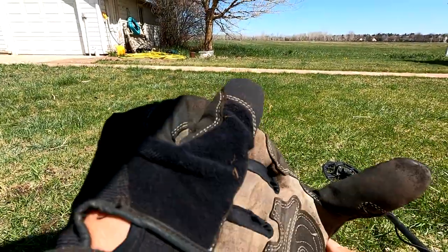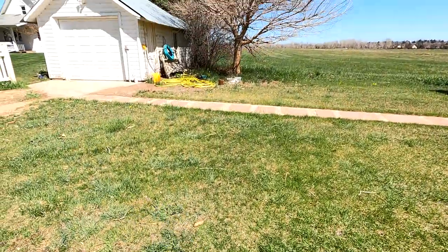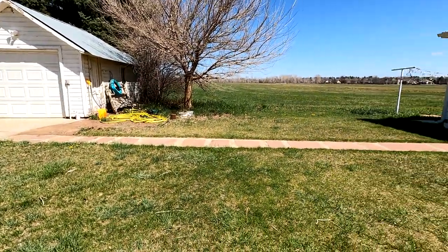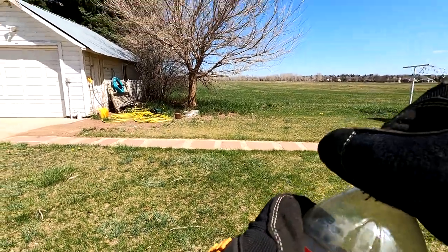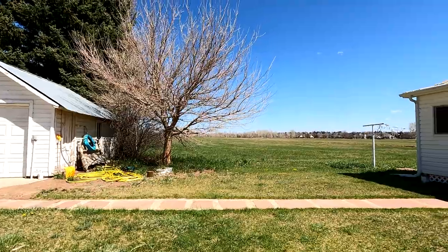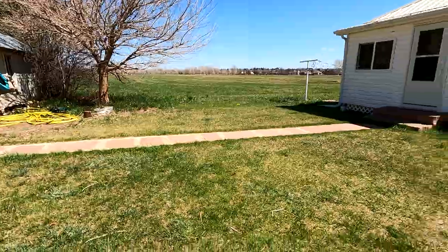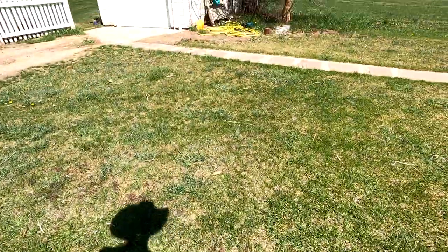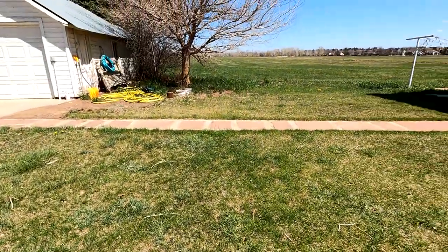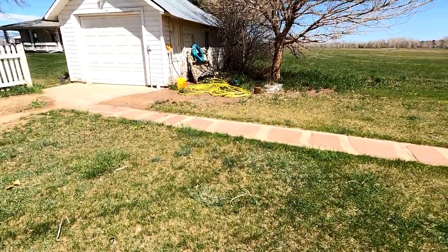Just in case I forgot to mention this earlier, the homeowner said his great-grandparents built this place and great-grandma liked to bury things. And then the brother drove by and said the same thing - great-grandma liked to bury things. Here's to finding a can of buried coins or savings bonds or whatever great-grandma liked to bury in the ground. For now, I'm happy.